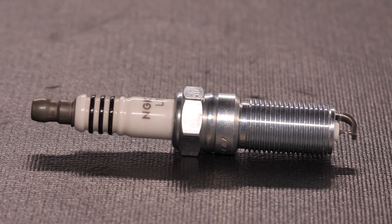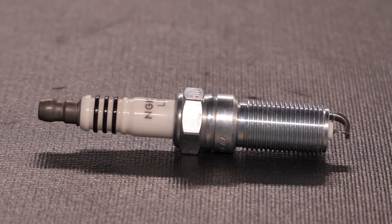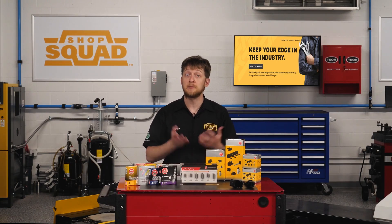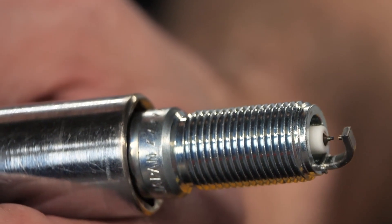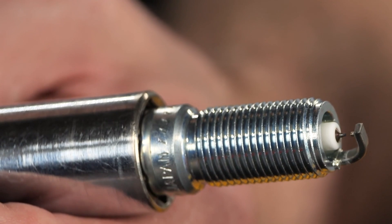Next up we have ruthenium. Ruthenium has about the same hardness and melting point as iridium, but the alloy is more resistant to heat and erosion when compared to platinum or iridium. The center electrode looks like platinum or iridium plugs on the surface, but looking at the side electrode you will see some differences.